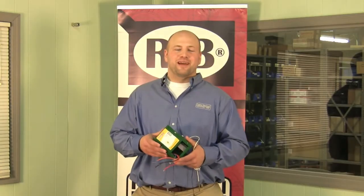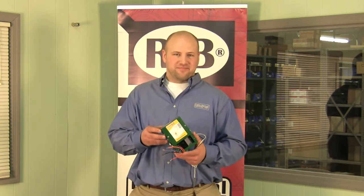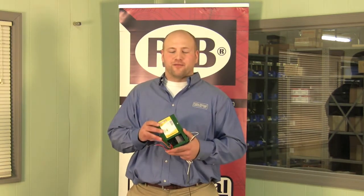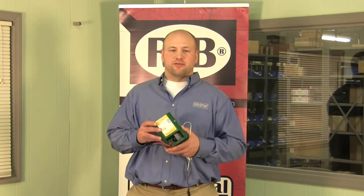Our customers are seeing paybacks in two years or less. The ESC 4045T might qualify for an energy rebate — check with your local government.